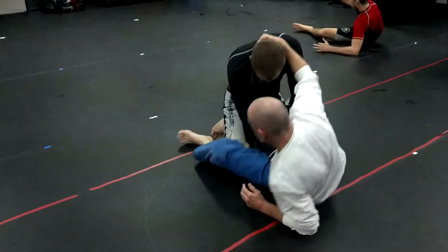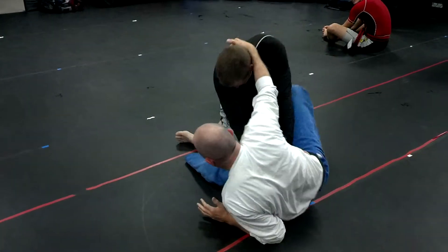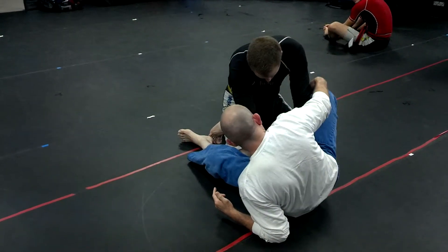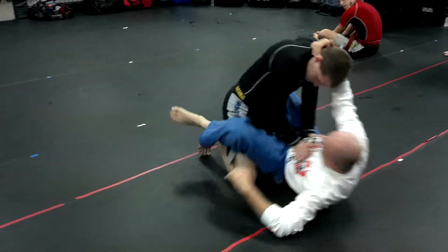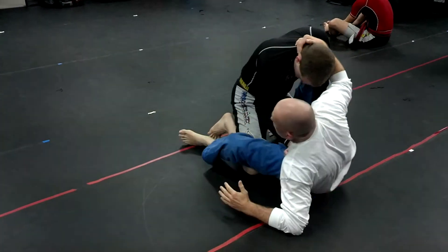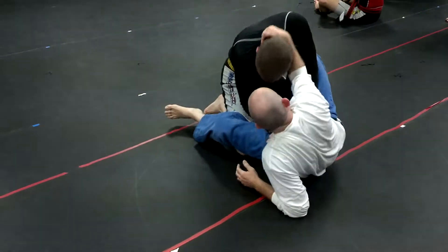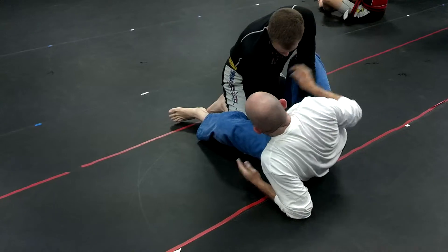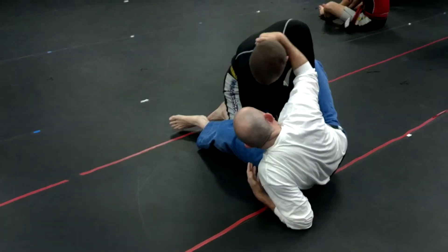So he comes up — there's the hook, right there. That's how you get the first hook in. He comes up, hook — that's the first hook. For the second hook, you want to make sure you have him pulled as well. See, I went at an angle, so I've got him pulled off the main.